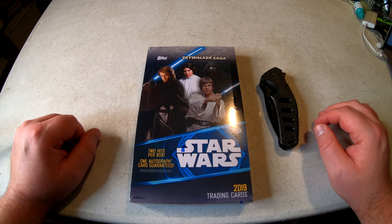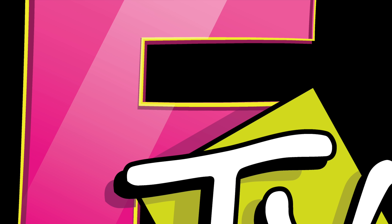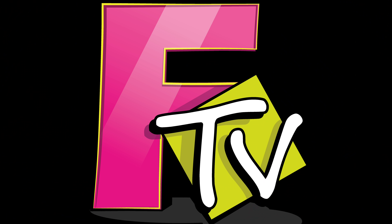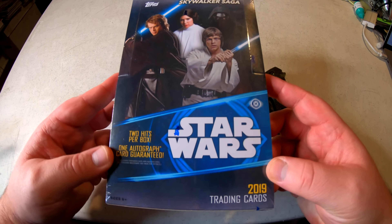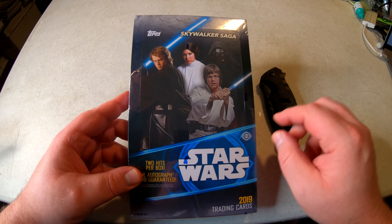Welcome back to Franchise TV, the YouTube channel where I'll unbox anything. Today I actually have a box of trading cards — Star Wars: The Skywalker Saga.